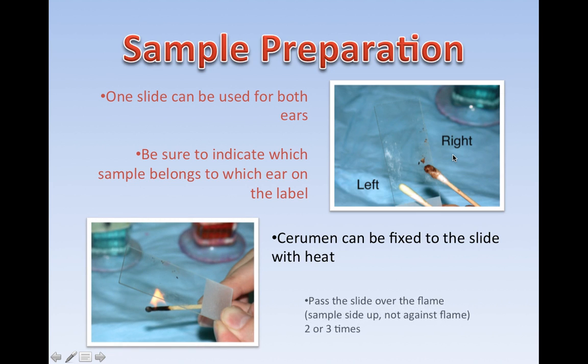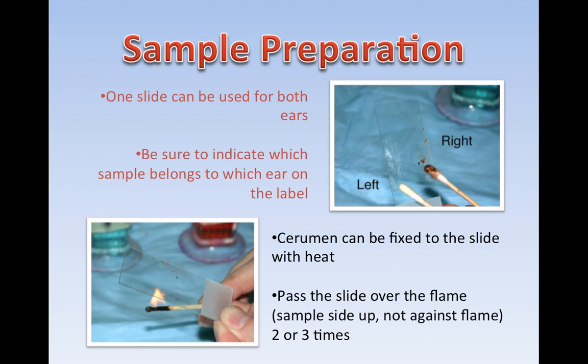Cerumen, which is wax, can be fixed to the slide with heat if you choose. Pass the slide over the flame, sample side up. Do not burn your sample — I've totally done it. It helps to label your slide ahead of time. Pass the slide over the flame two or three times. Don't do it too much because you can heat up and destroy the cells, and you can also get black soot on the underside of the slide, which you can wipe off.